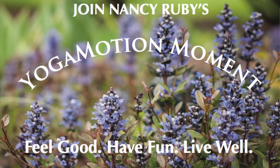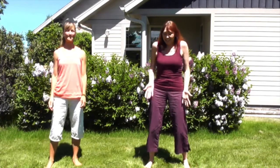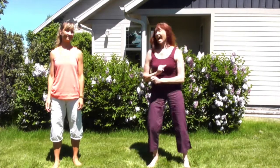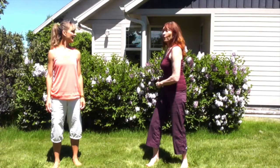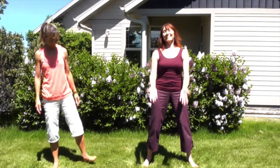Here we go! We're going to have a yoga moment. We've been sitting at our desk working on yoga motion stuff — that new website that's coming your way — and we're going to move and open our hips. I'm Nancy Ruby, Jerry Heather Ingen, and we're ready to get it going. Get on out of your chair — stand up, don't just watch it!